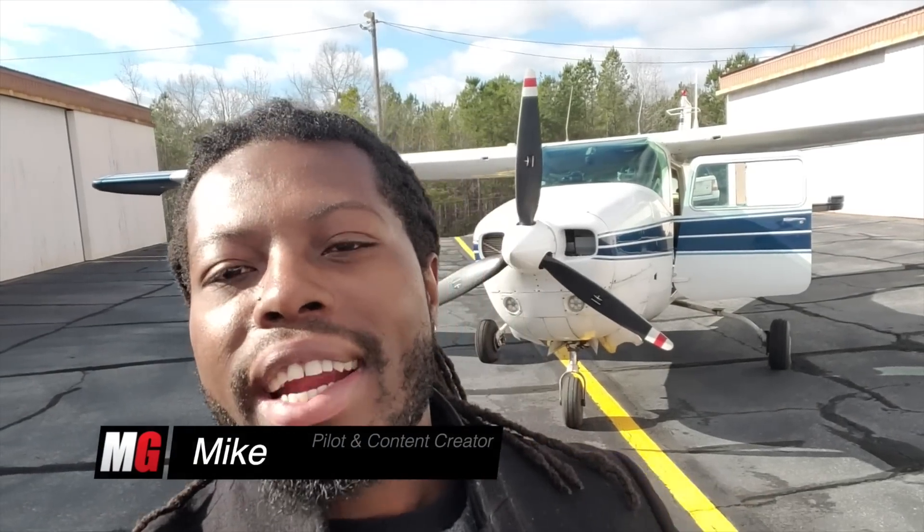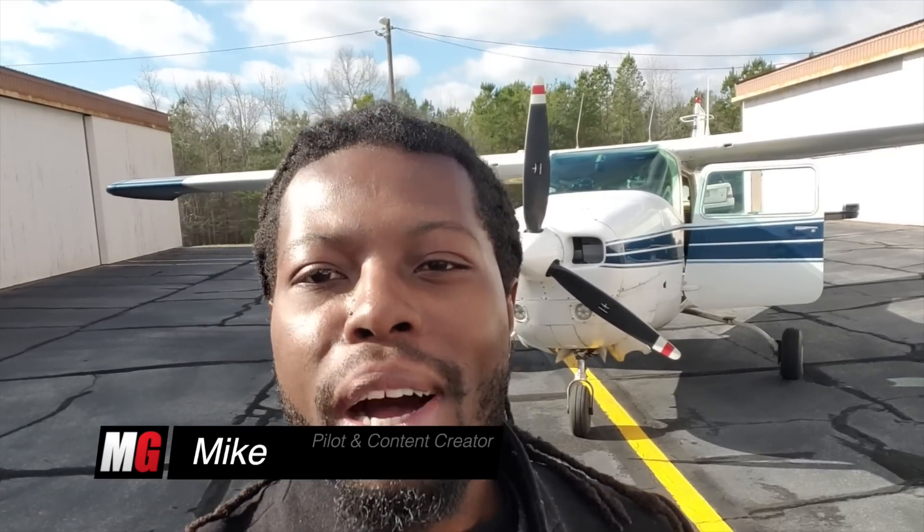Hello and welcome back to Mojo Grip. Mike here. You know I've been partial about low-wing airplanes, and a lot of you have asked me to review the 210, the Cessna 210, and today I've got one for you sitting right behind me. Stay tuned, we're going to check it out.